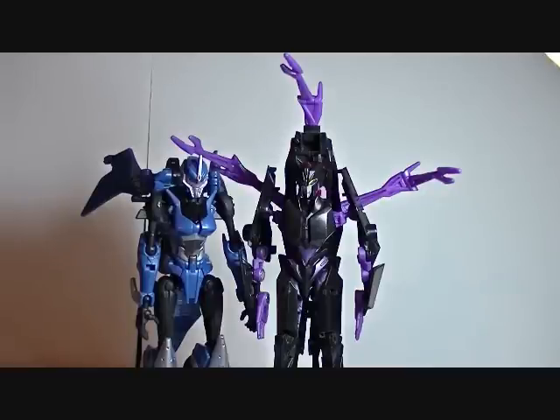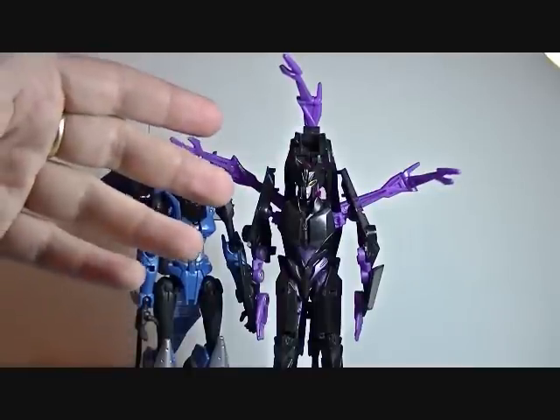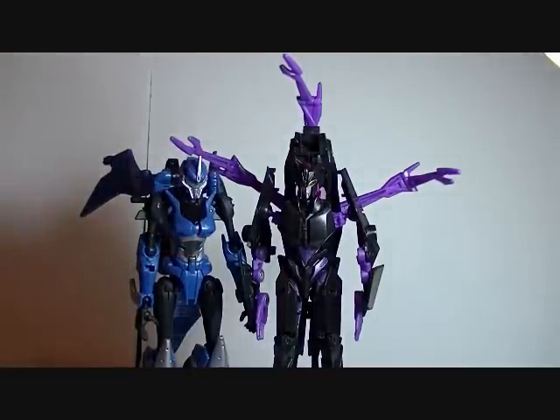I would not own this figure if Arachnid was not one of my favorite characters and I wasn't resolved to collect as many female Transformers as possible. That's Arachnid. This is Toy Customizer Awakening until 2001, and let's hope that Day 3 of Robot Week gives us a better-looking toy.